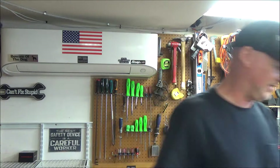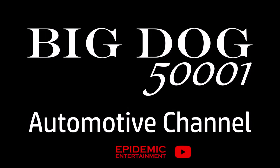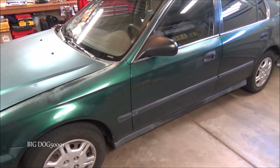Got a Civic in the shop that needs a new sun visor clip. Let's see if we can't get it fixed. This is what we're working on today — a 2000 Honda Civic.